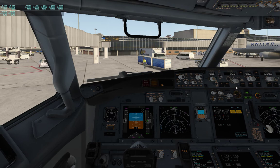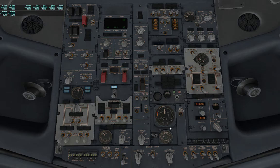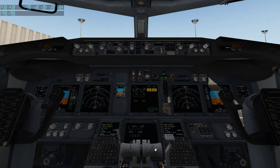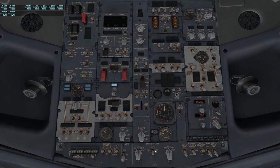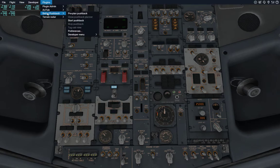I will. Turn the fasten seatbelt sign on. If you don't want to wear your seatbelt, I don't really care, so do what you'd like to do. All right, so let's get the pushback going and start our pushback.